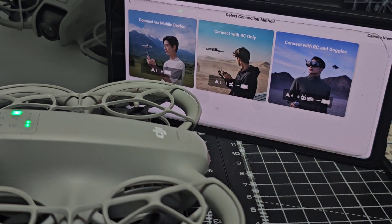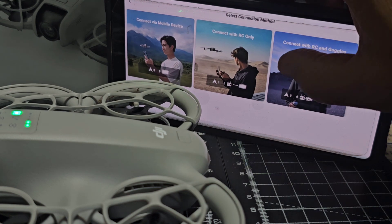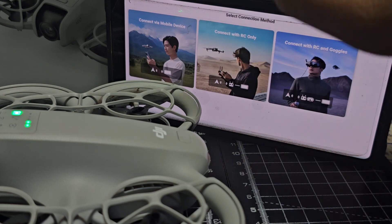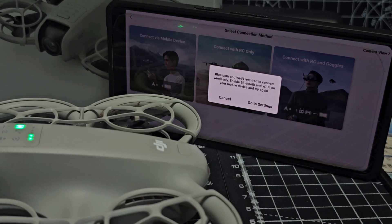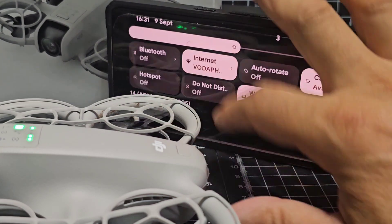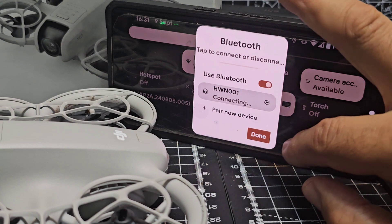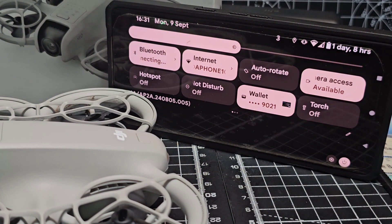Tap that and it's going to say connect via mobile, via RC — which we actually have — and RC and goggles. We've got the RC2, but in this video we're going to select mobile phone. It tells us to make sure Bluetooth and Wi-Fi are enabled. We swipe down to enable Bluetooth, and Wi-Fi is already on.